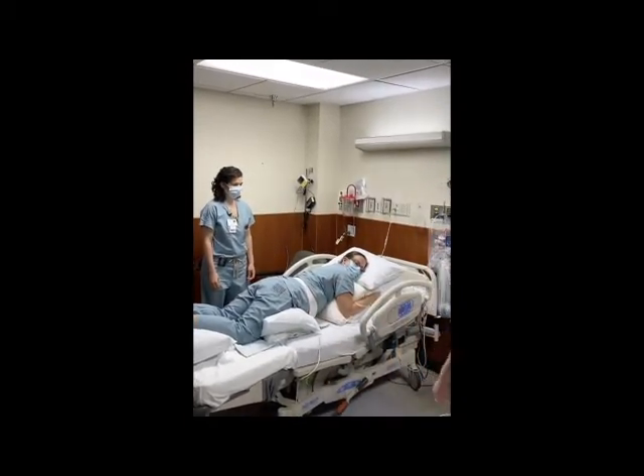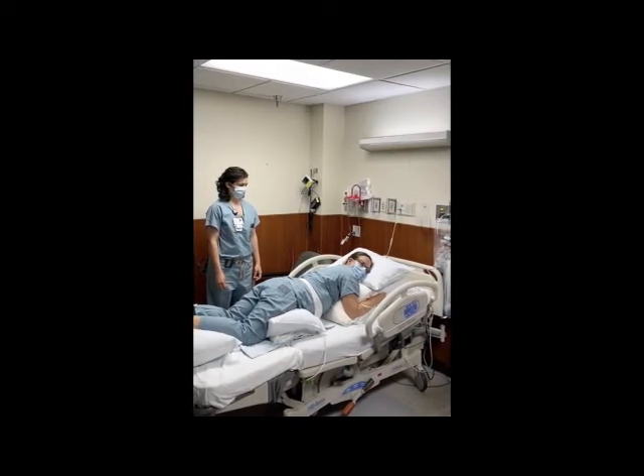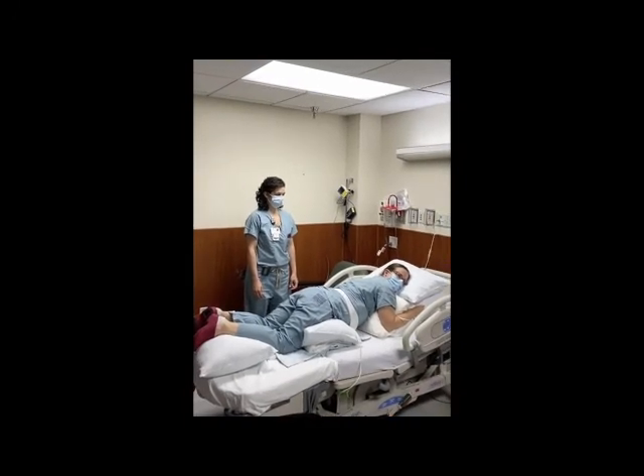Position the arms above the head, at the side, or one of each in the so-called swimmer's position based on patient comfort. The patient may simply roll to her side or return to the kneeling position to come out of the prone position.